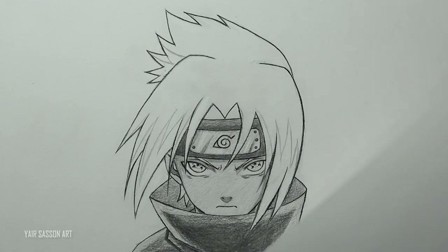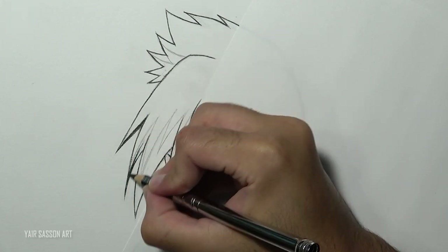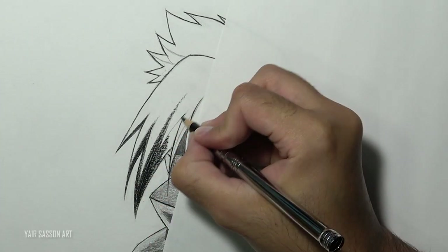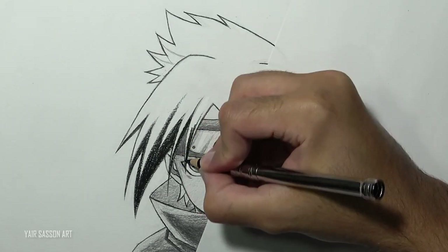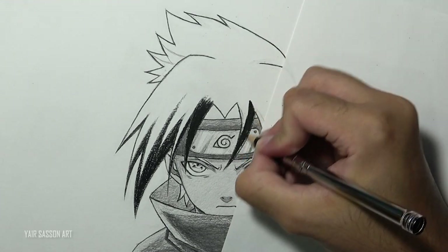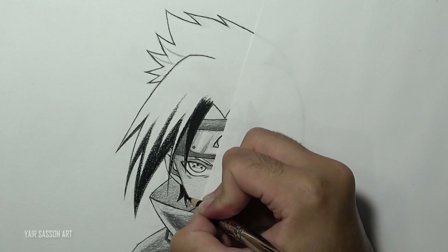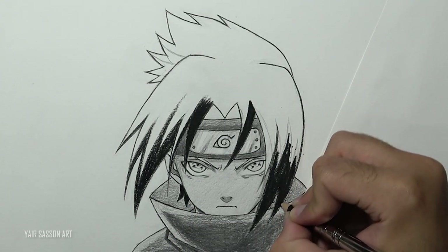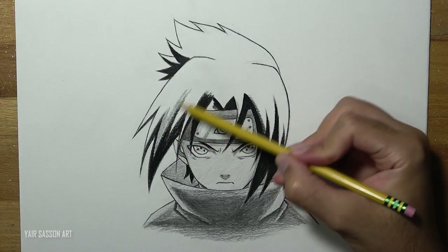Once we are done with that, we can move on to the hair. This time we are going to use the black color pencil to create a nice contrast. Just like before, we'll color in the direction of the hair. And then we'll move on to the grey color.